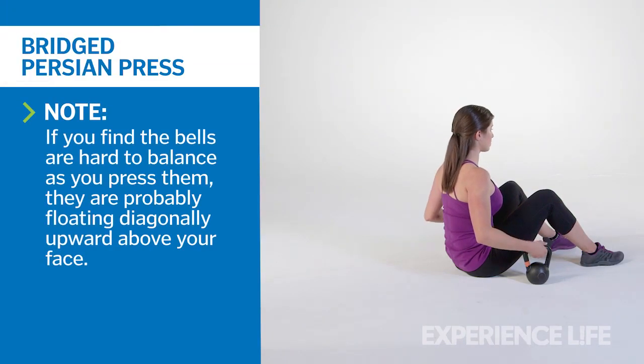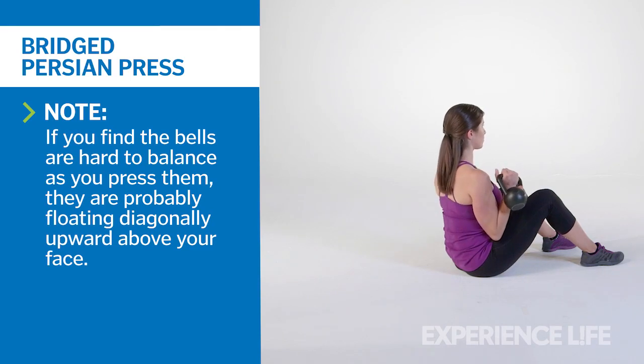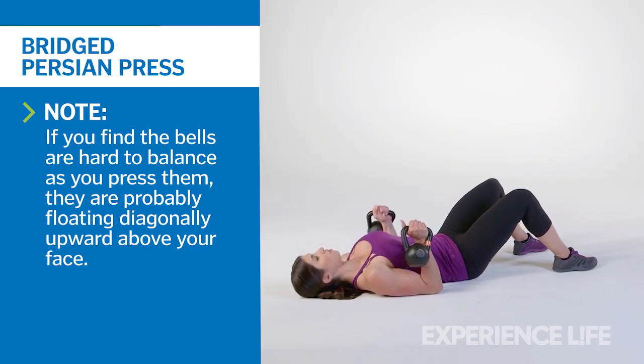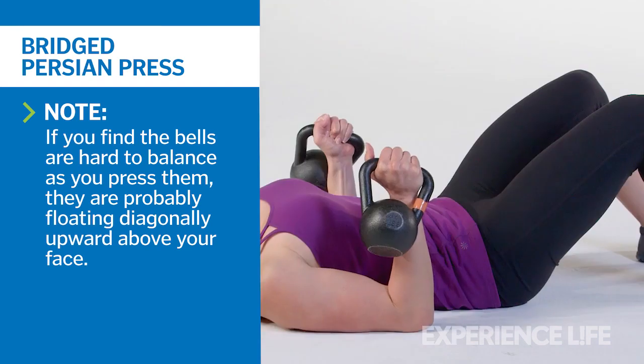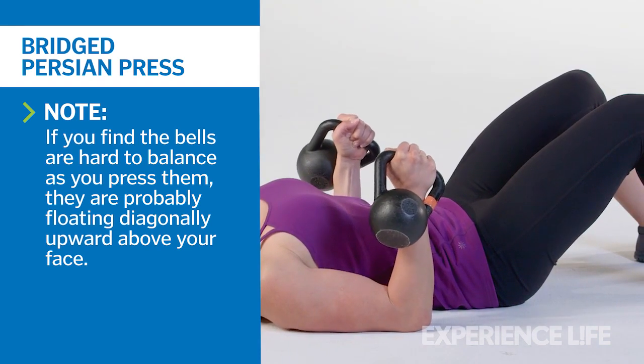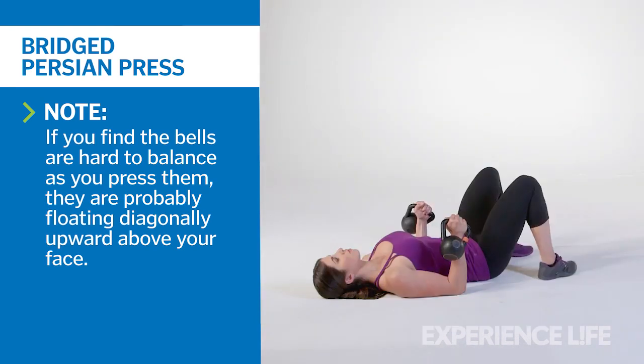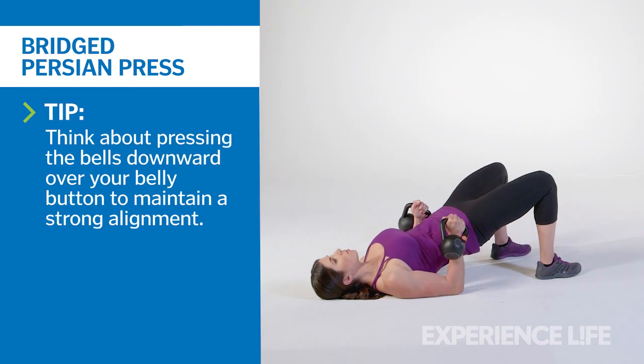While seated on the floor, use an underhand grip to place two kettlebells on your lap. Lie backward and position the kettlebells against your forearms, wrists straight, with your upper arms on the floor and fists facing the ceiling. Reposition your feet as close to your glutes as you comfortably can. Then drive your heels into the ground, elevating your hips until your body is straight from your knees to the backs of your shoulders.